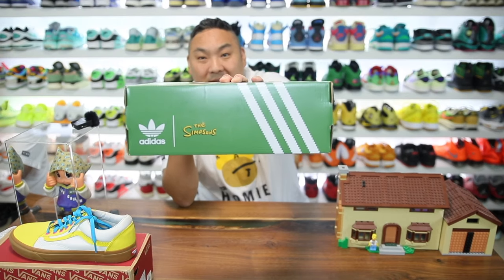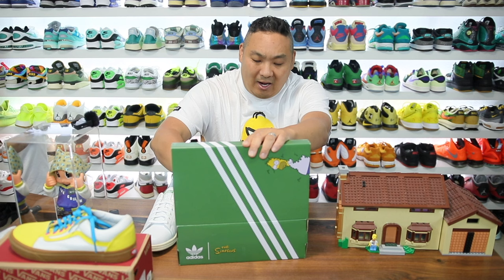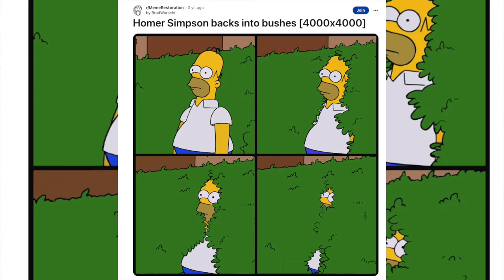I finally got these in hand and I can't be more excited. This pair I've been waiting for since they dropped on Adidas — it's one of the coolest themes we've had this year. I'd say it's probably fan inspired, because when the Marge Simpsons released they had the Marge on the side with the furry upper, and a lot of people said they missed the mark and should have done the Homer in the bush thing instead.